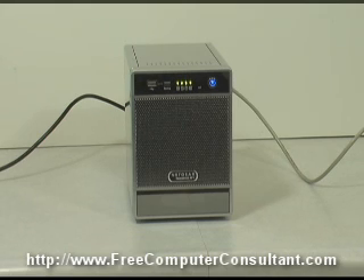Hello, this is the Free Computer Consultant. Today we're looking at the Netgear ReadyNAS NV Plus. This is a Network Attached Storage or NAS device. This particular unit is a 4450-100, which means that it is a unit configured with four 500GB hard drives.